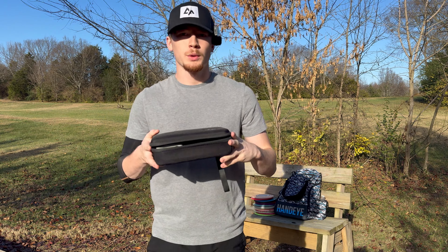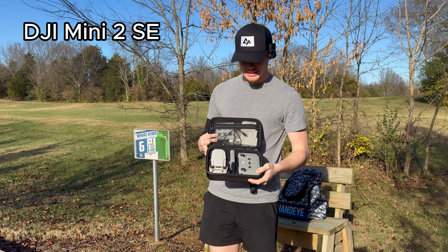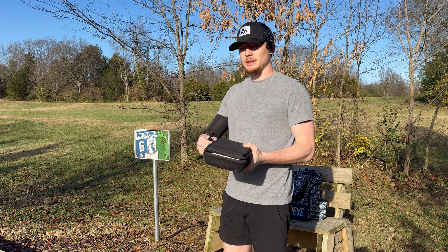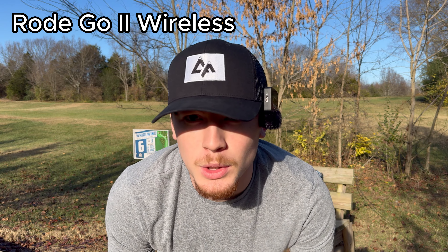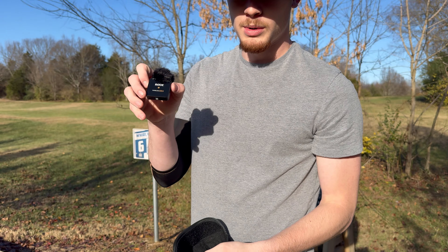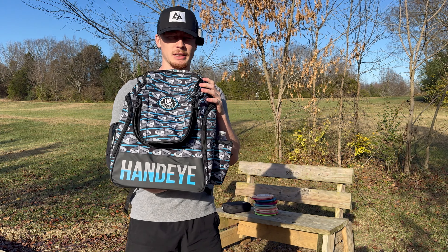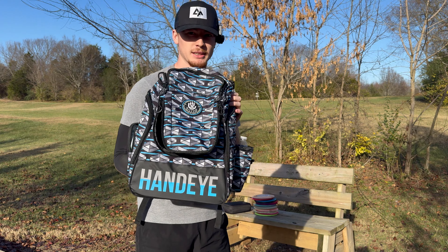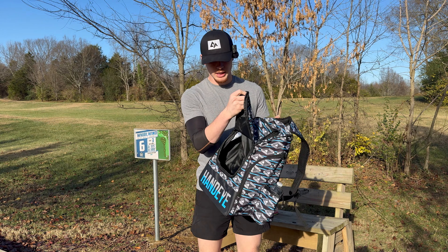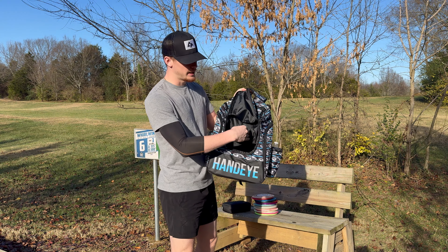For the creator side of things, I just got the DJI Mini 2 SE, just to fly and get some nice disc flyover shots — definitely super excited about that. I also just got the Rode Go 2 wireless mic, and I'm absolutely loving this thing. It came with two mics and a transmitter that you plug into the phone. I also got the bag itself — the Hand-Eye bag from the Dynamic Disc sale. They had it on sale for $19.99, so I snagged it. It's definitely got enough room — I keep the drone and 12 discs right in here.